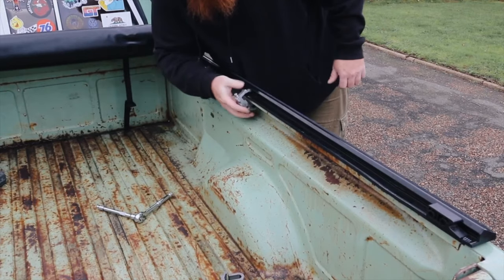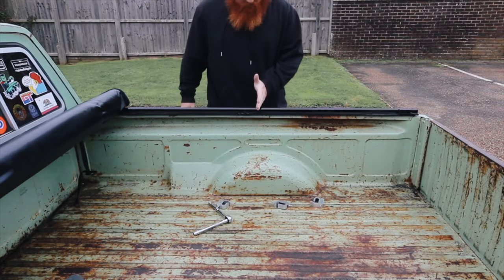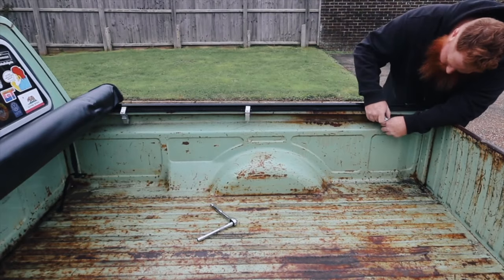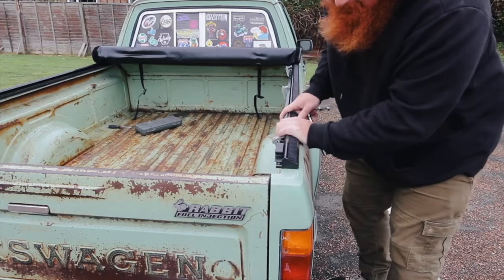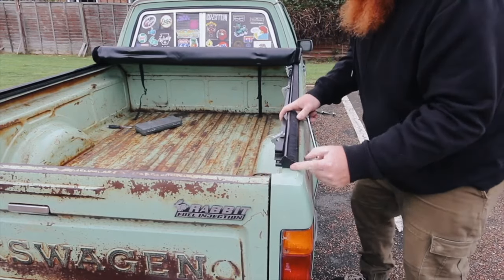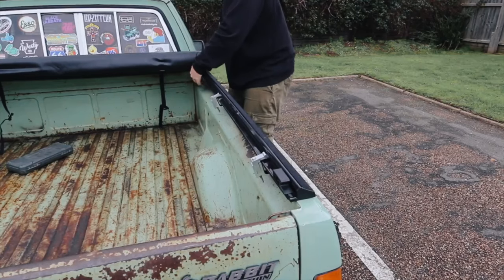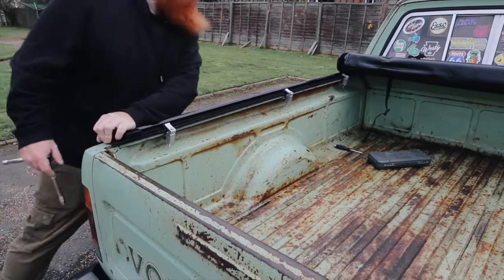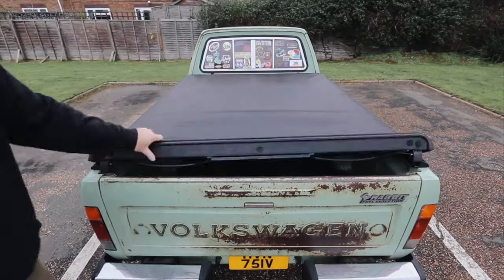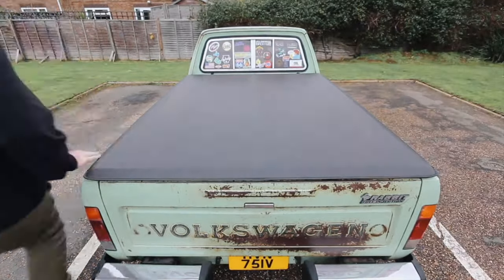When you do this, you want to make sure you give a good even distance between each clamp — one here, here, and here. Always make sure that Velcro rail thing sits in the correct position and stays there the whole time, especially when you tighten up the clamps. You might want to do this in stages — it makes things a lot easier. Then simply repeat that on the other side. Once done, just roll the cover down, check that everything is sat in the correct position and everything's tight, and yeah — good to go.